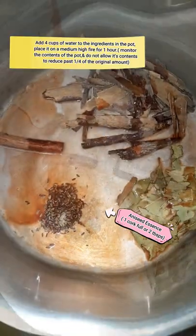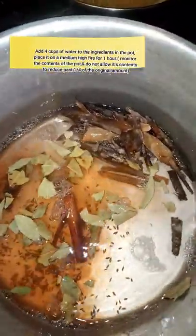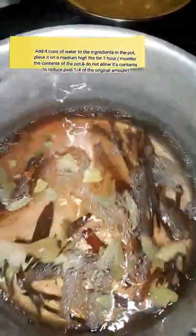Like I said, a cork full. I have two cups of water here and I'm going to add another two cups of water there. I'm going to put this on to boil and let it reduce really well, and I'll come back and show you what it looks like once it's reduced.